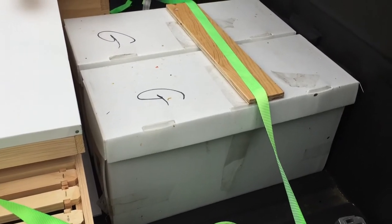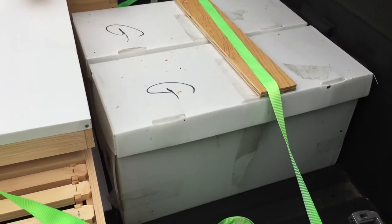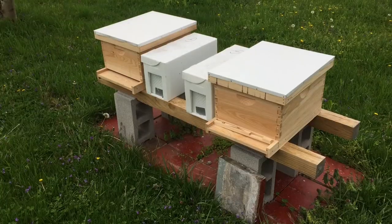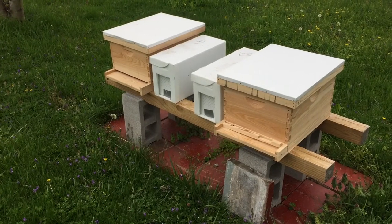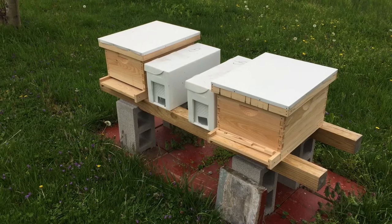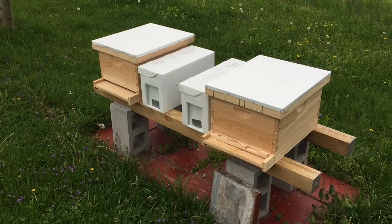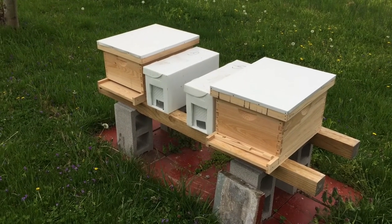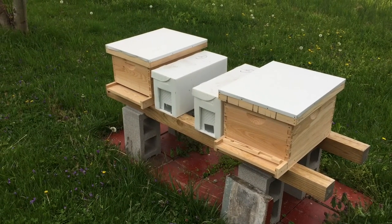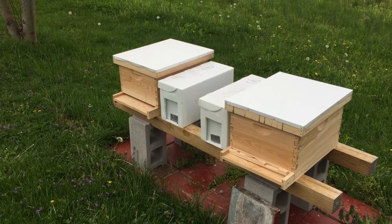First thing I'm going to do is get these bees out of here and put them down on the stand so that they can just chill out for a little bit while I get everything else ready. So here we are — two nucs that we just purchased and brought home on a two-hour drive. They've only been sitting here settling for maybe 15 minutes. Hopefully they're okay. I'm going to be feeding them with an inside feeder, and I have single deeps. I'm going to have a one-to-one sugar syrup in there for them.